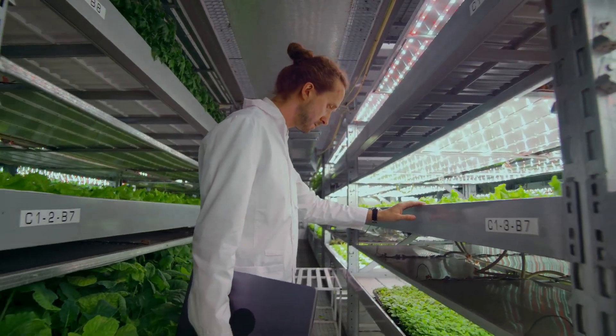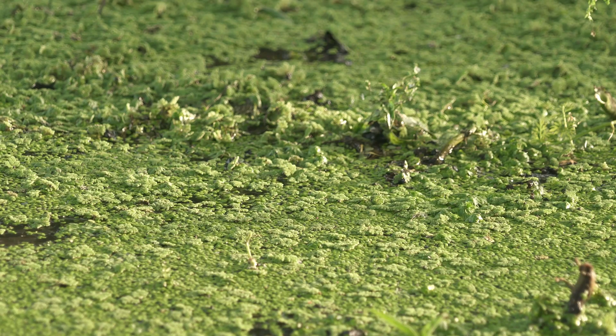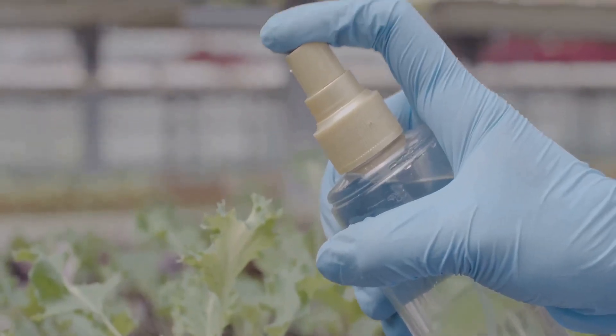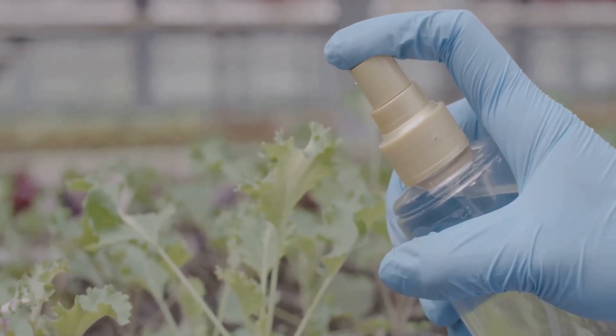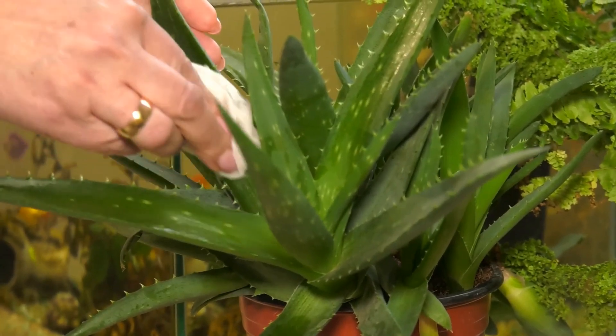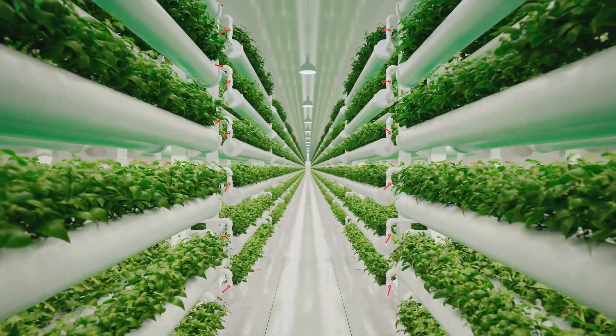Now let's talk about keeping things squeaky clean in your hydroponic system. A dirty reservoir is like a breeding ground for algae, bacteria, and all sorts of nasty stuff that can harm your plants. That's why I make it a habit to give my reservoir a good scrub every time I change the nutrient solution. You can use a soft brush and some plain water to wipe down the sides and remove any buildup — we want a clean and healthy environment for those roots to thrive.